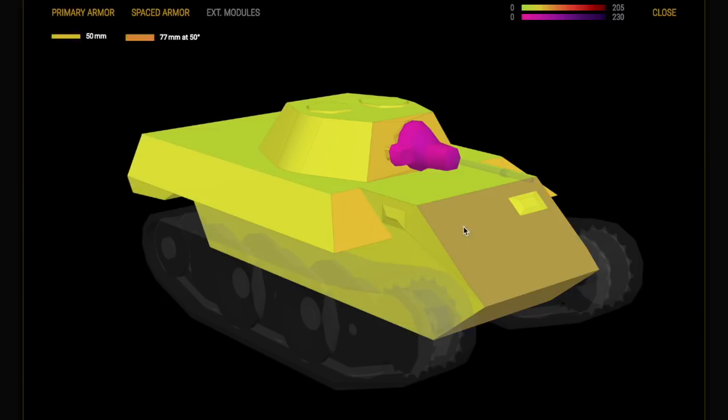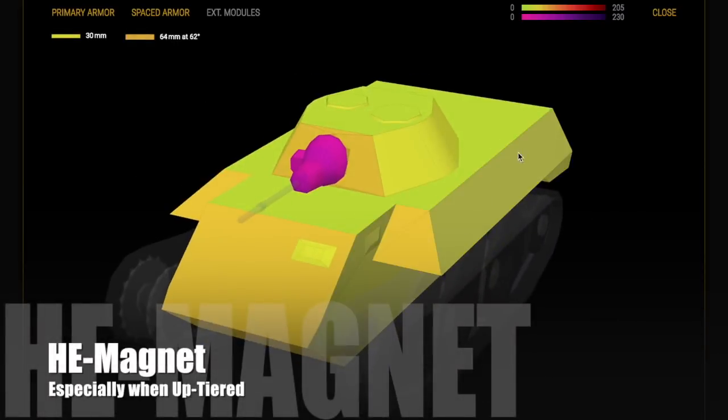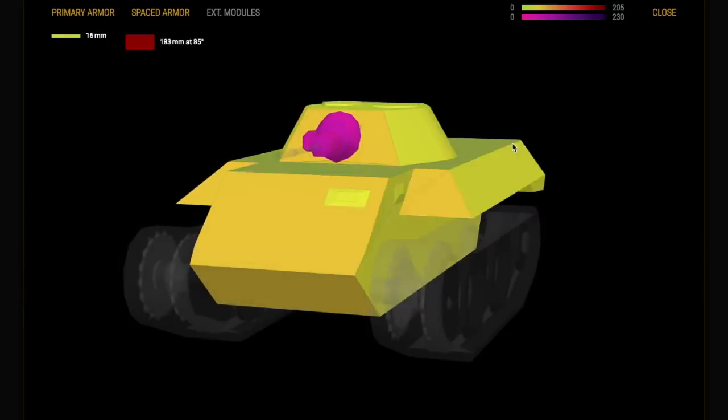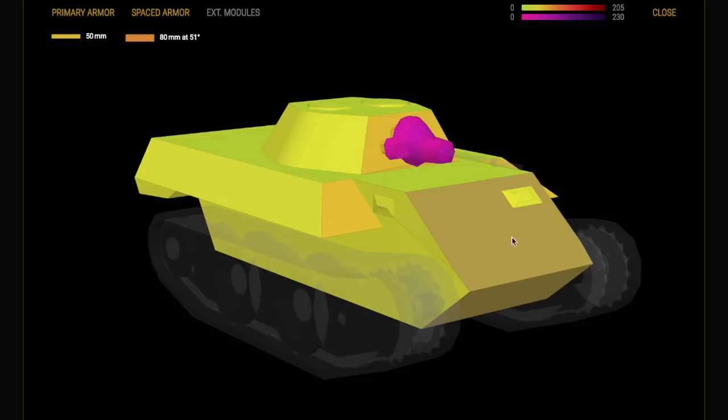Due to the angles it presents when moving at very high speed, you will get bounces off the front and even some misses off the sides, simply because it's difficult to aim at when going full speed. However, because you're a light tank, you will be an HE magnet — especially when uptiered. The big guns love nothing better than putting a massive HE round into a little tank like this.